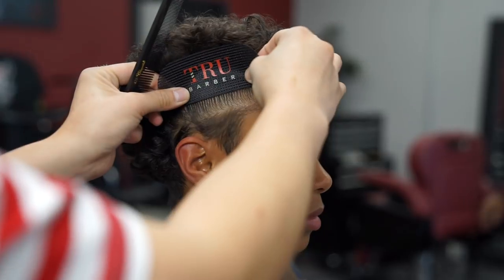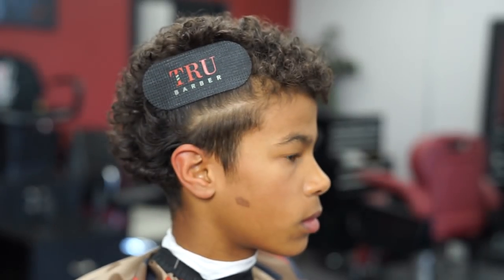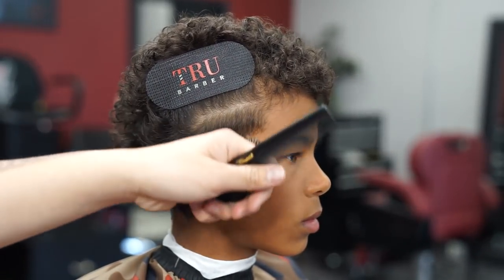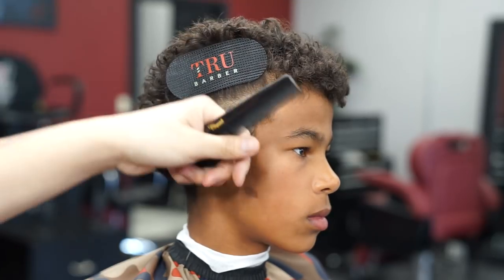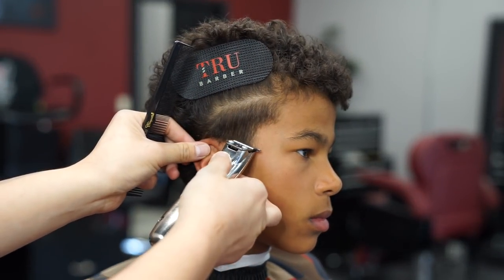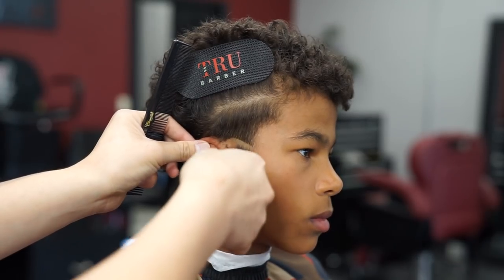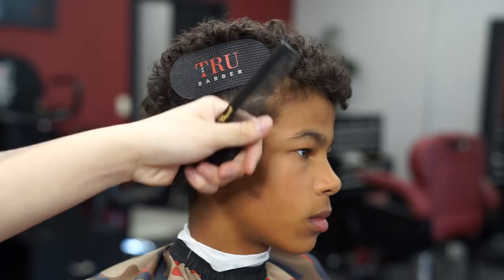Right here I got my true barber hair grippers and I'm removing all the curls out of the way of the area I'm going to cut. For anybody interested in these true barber hair grippers, I'll have the link in the bio. Now I'm creating my first guideline, and for this bald line I'm gonna do it kind of like a rainbow, so when I blend it I can keep my lineup way crispier on the hook.